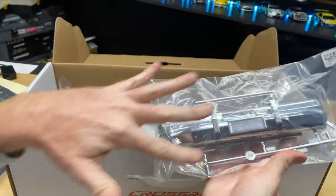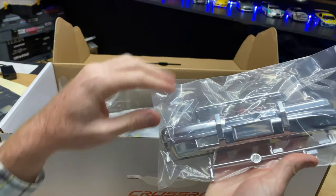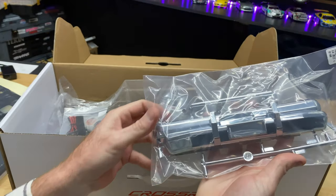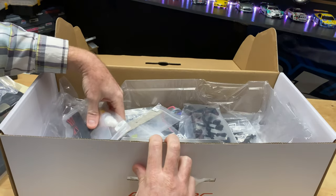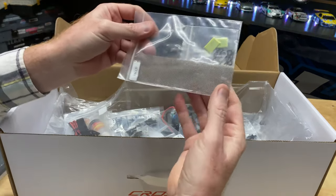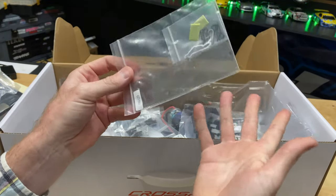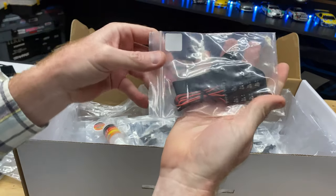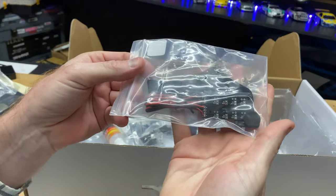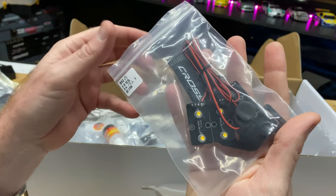All right, chrome bumper — we're going to have to do something about this. We'll have to sand it up, or paint it, or scuff it up and make it look old. I want to do something like that — maybe something for the grille too. We'll figure it out when I get this thing all put together. Here are some LED lights and a velcro strap — this thing comes with LEDs, which is really cool.